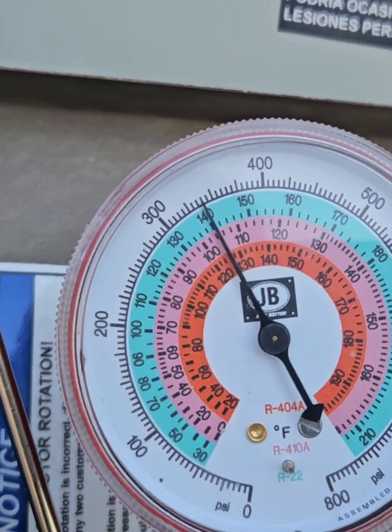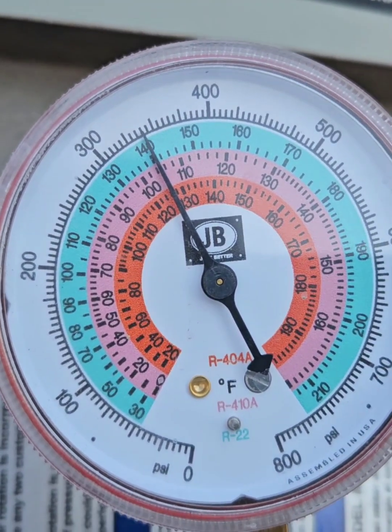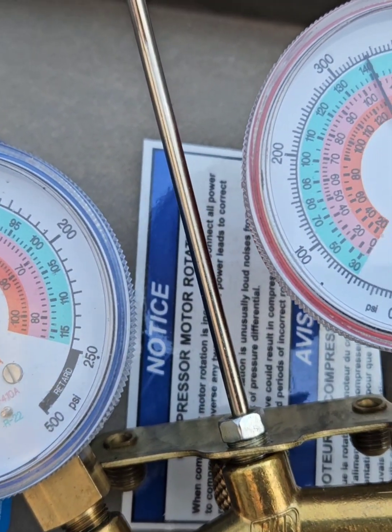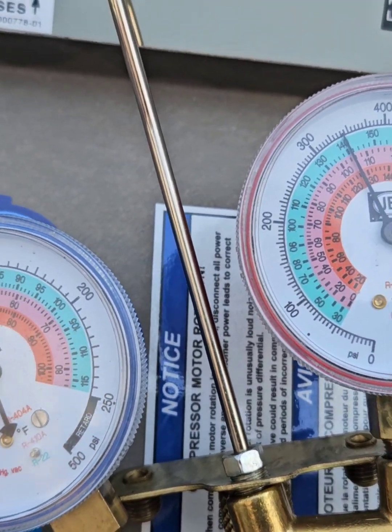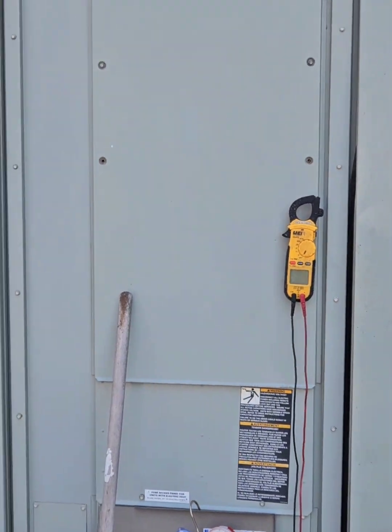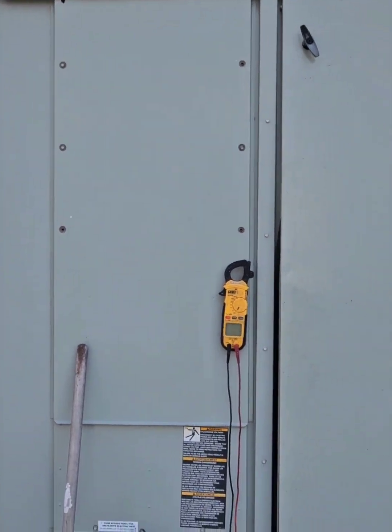Yeah, and that's discharge pressure. She's doing good. It's a Daikin guy working on a Train Voyager.